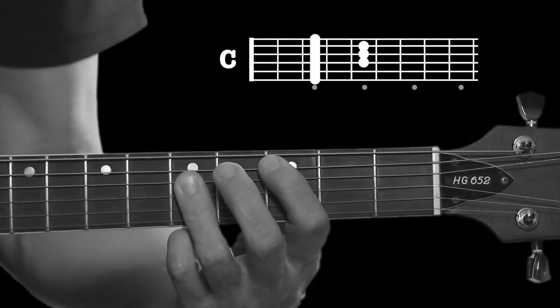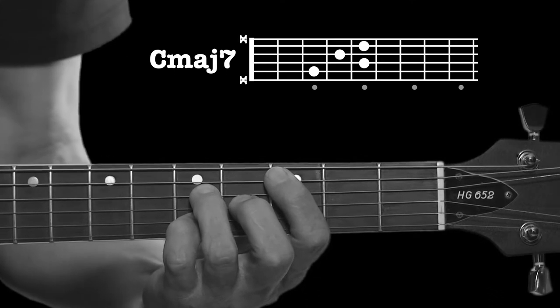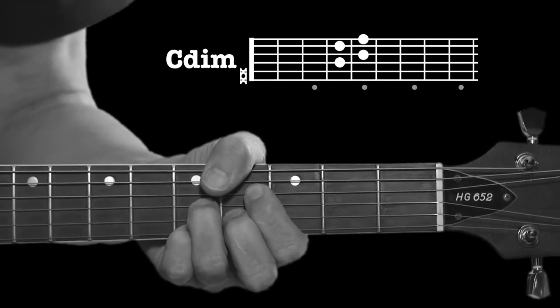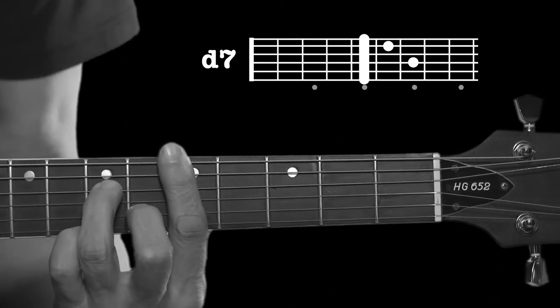C major, C major 7, C diminished, D minor 7, and a G major 7.